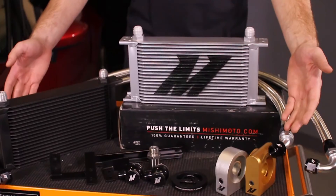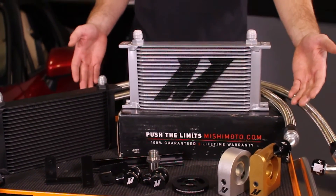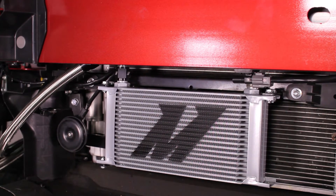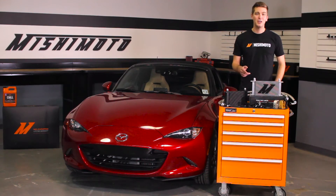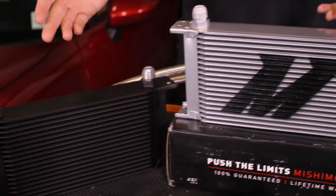Along with that, the engineers have supplied you with durable pre-made stainless steel braided oil lines that mount up to your oil cooler with ease. To suit your taste, we offer this 19 row stack plate oil cooler in either sleek silver or stealth black.